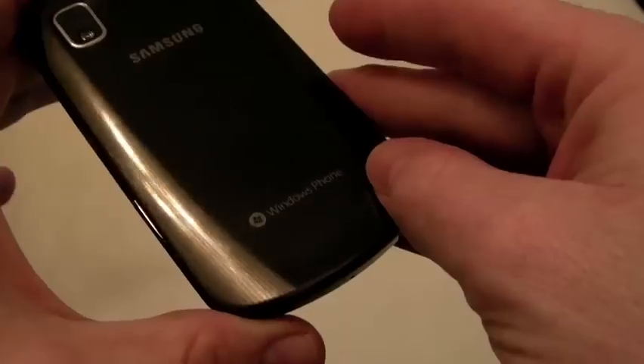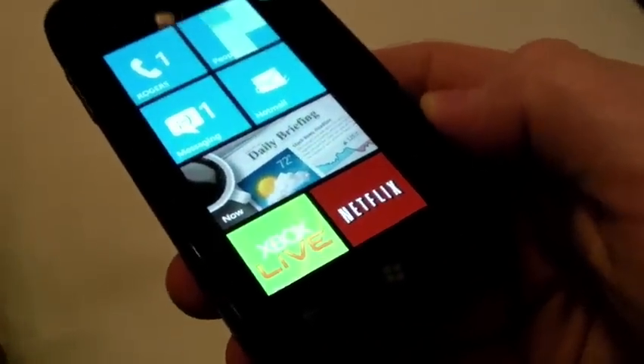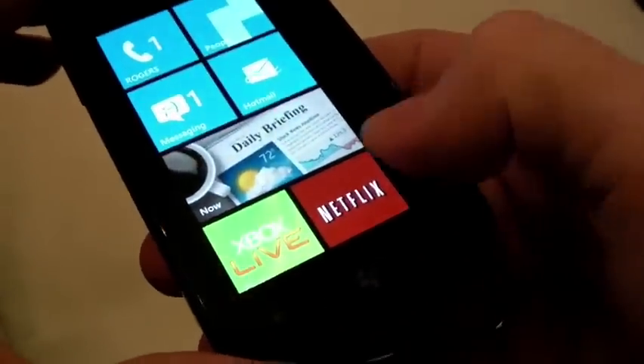This is the Samsung Focus, a device that Rogers will be releasing soon. It's one of their Windows Phone 7 devices. It's got a 4-inch Super AMOLED display, and one of the things we're going to go through in this quick video is Netflix.